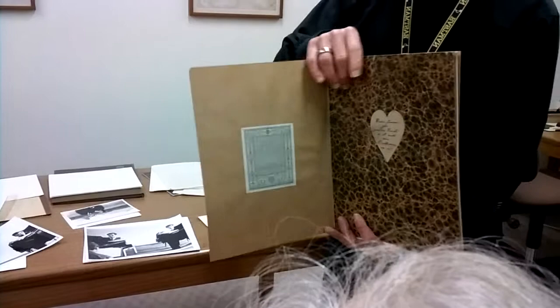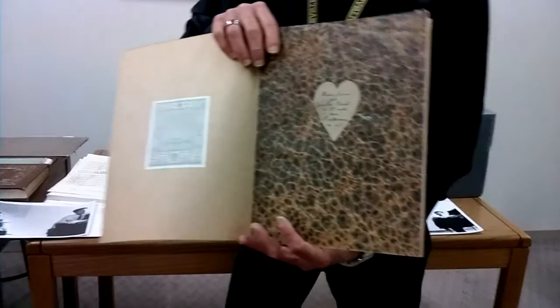Don't know whether the printer commissioned the binding in this paper or whether a previous owner had it done, but it adds a very artistic gesture.